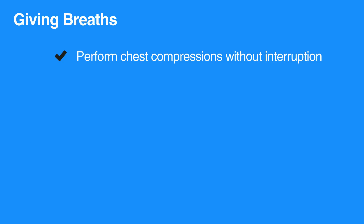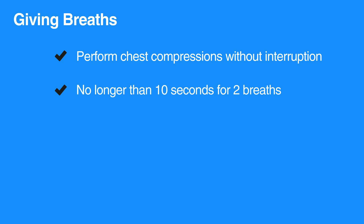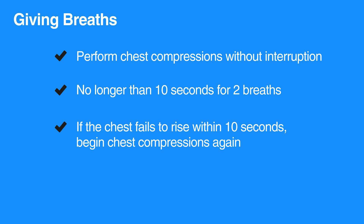Perform chest compressions without interruptions. It should take no longer than 10 seconds to give two breaths. If the chest fails to rise within 10 seconds, begin chest compressions again.